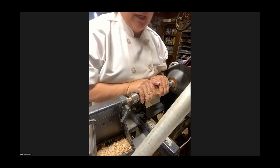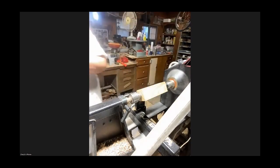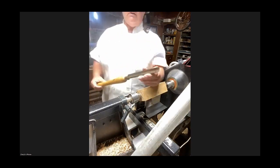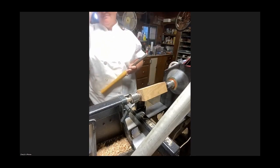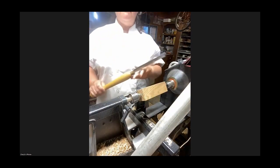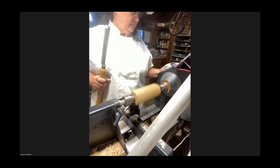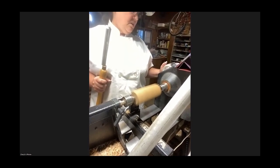So we'll start turning it. First I'm going to turn it down round. What tool are you going to use? I'm going to use a spindle roughing gouge. And I'm going to turn the lathe up to about 900 — looks good enough for now.